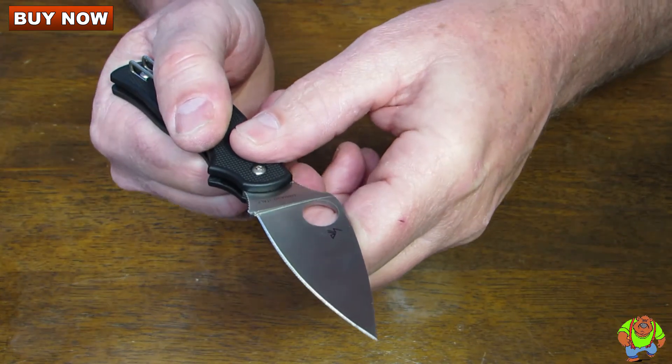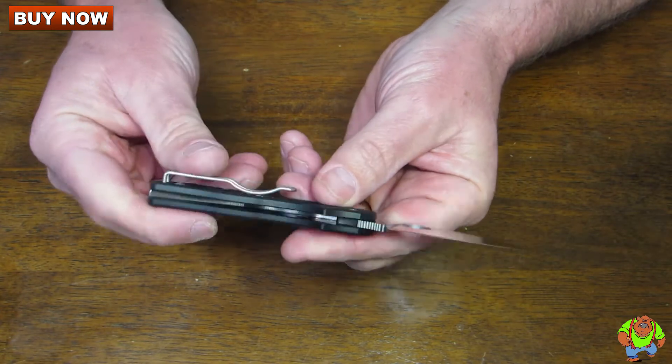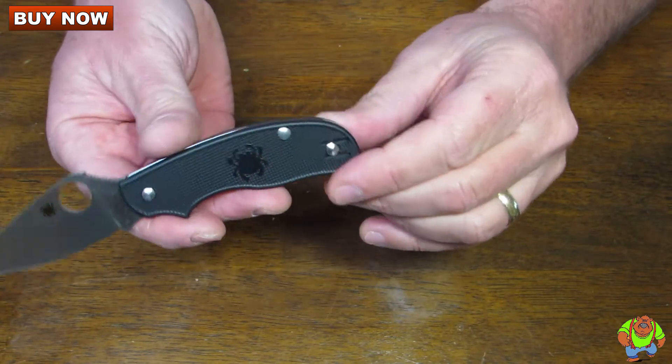These are made in Maniaggio, Italy. It's got the Spyderbug logo on the handle. There is no lanyard hole.